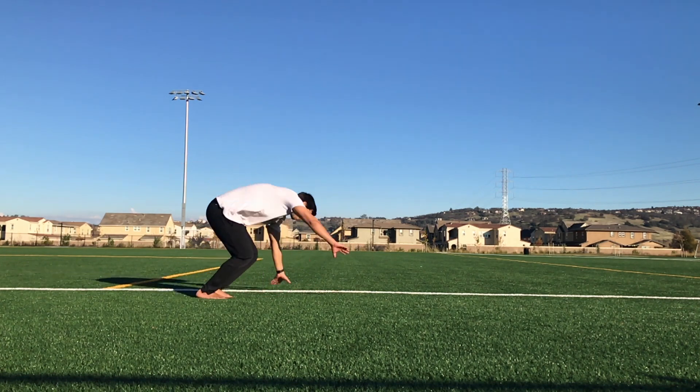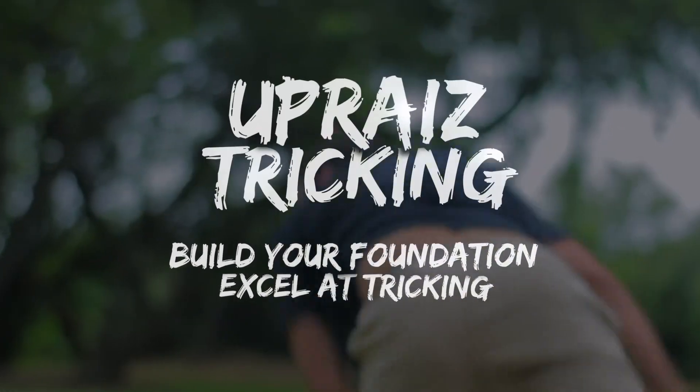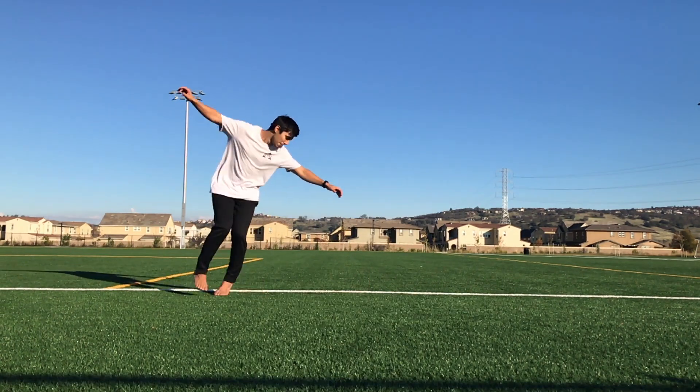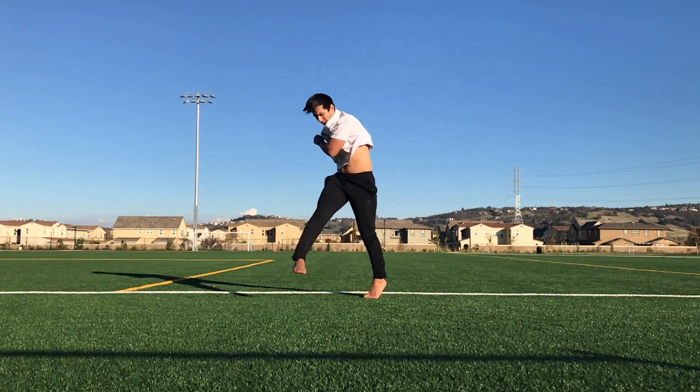Today we're going to be going over a pop cartwheel switch for the Uprise tricking curriculum. I'm Anthony and welcome to Uprise, the channel that's all about helping you build a solid foundation for your tricking so that you can excel at the sport. Today we're going to be learning a pop cartwheel switch for the UTC.